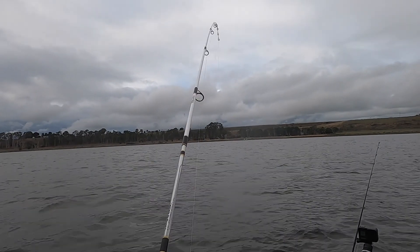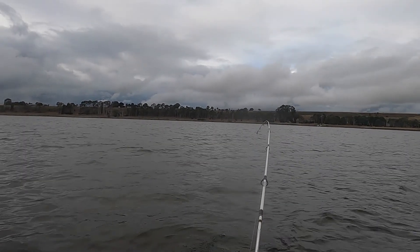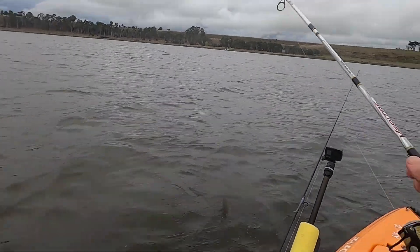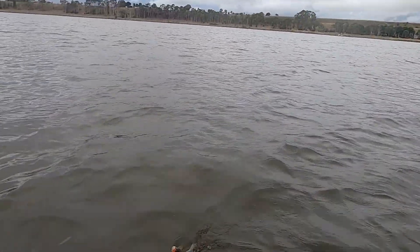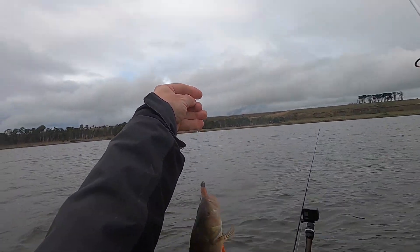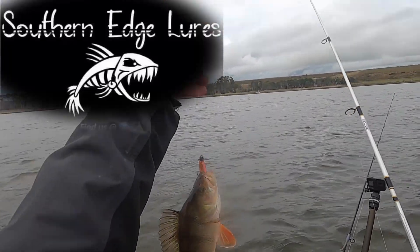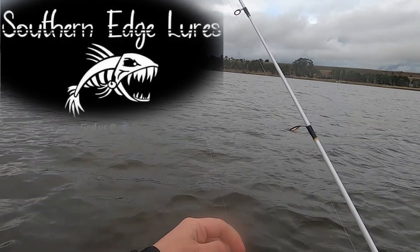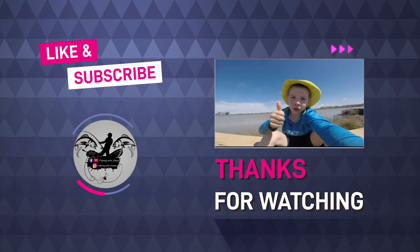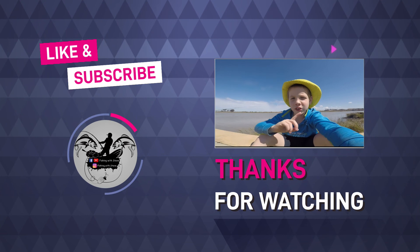As every fisherman knows, as I'm slowly heading back to the boat ramp I thought I'd have one more cast. Fair enough — I picked up another one. I'm not going to keep any more, I've got enough. There you go, guys — the Calico Candy from Southern Edge Lures. Get on them. Hope you enjoyed the video — please like and subscribe, and if you liked the video hit the bell to never miss another one.